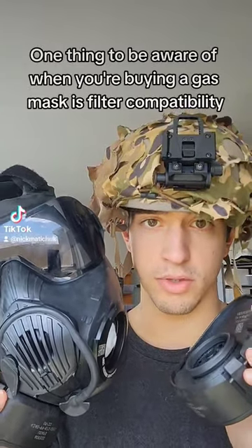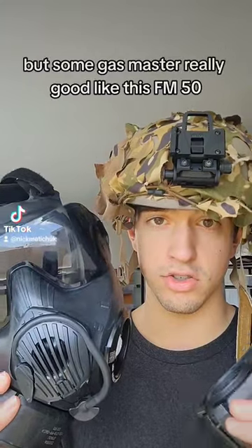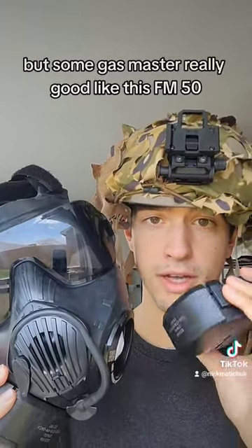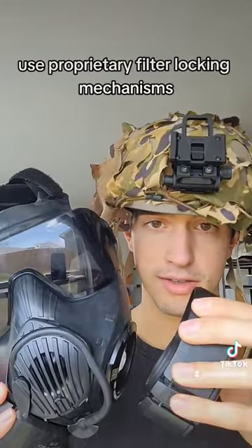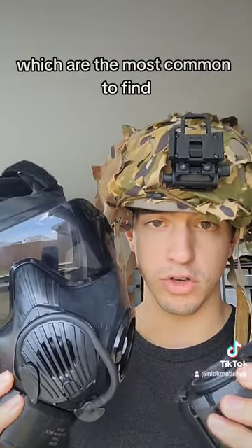One thing to be aware of when you're buying a gas mask is filter compatibility. 40 millimeter is the NATO standard, but some gas masks are really good, like this FM50, and use proprietary filter locking mechanisms. That means you're going to need to buy an adapter if you want to use the 40 millimeter filters, which are the most common to find.